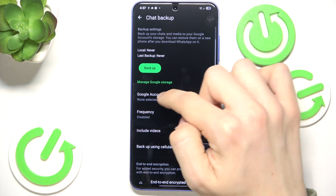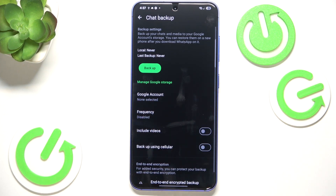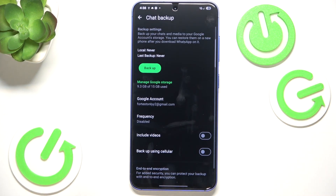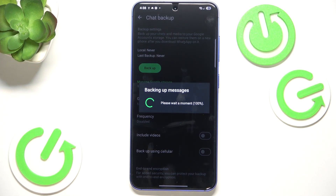If you have a non-Google account selected, you need to click on that, then select the account you want to back it up to, then click on backup.